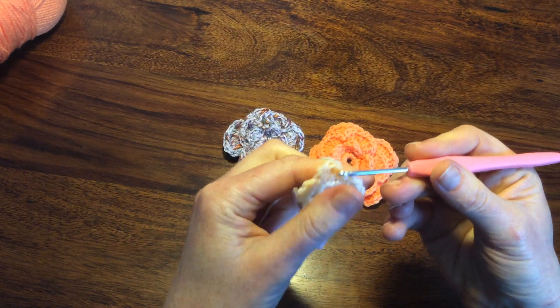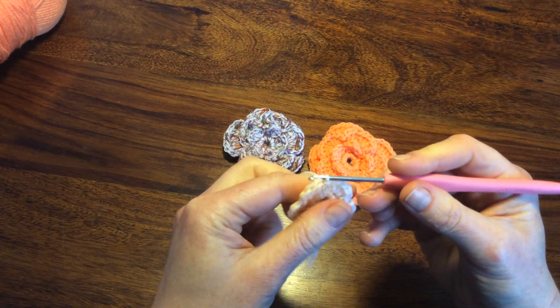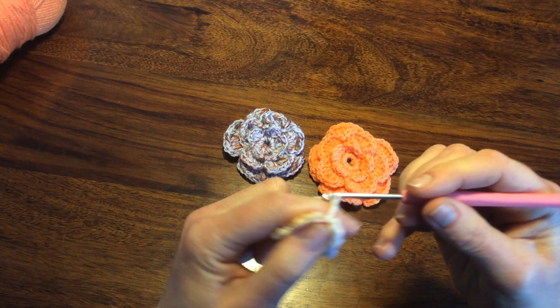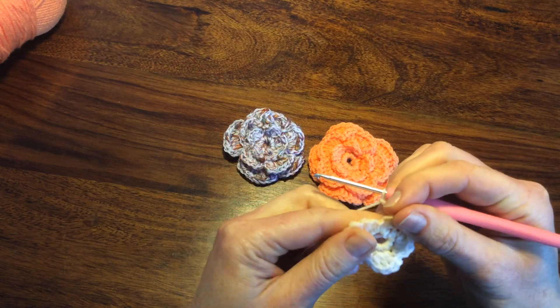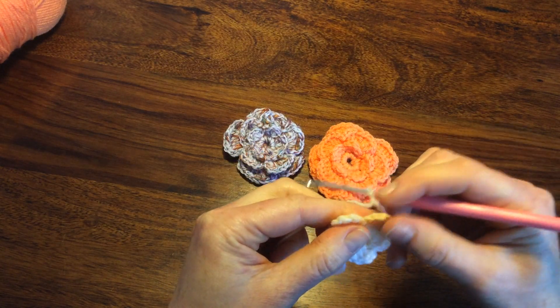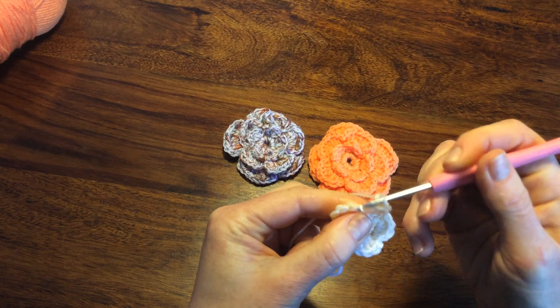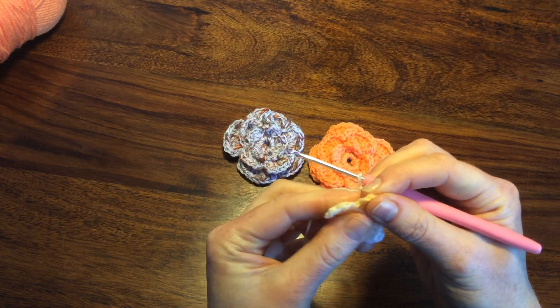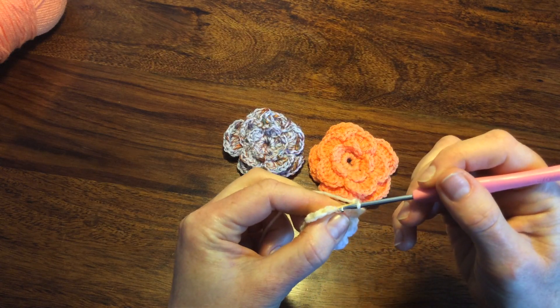Now we are going to make a second row of our petals, so I'm making a chain of 4 — 1, 2, 3, 4 — and connect it to the slip stitch between the first and second petals at the back loop of the slip stitch.